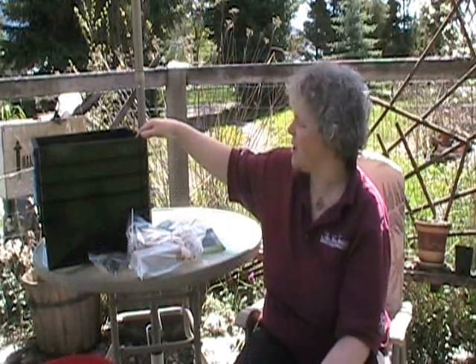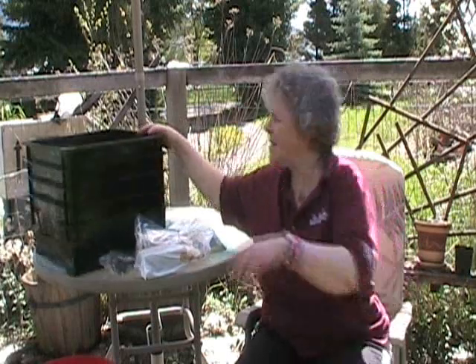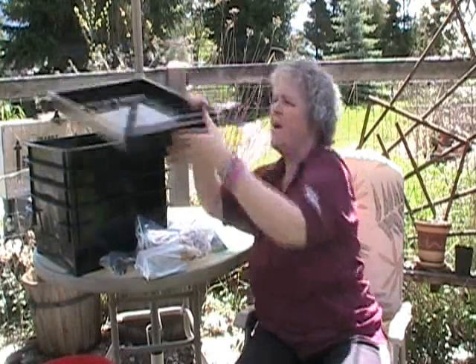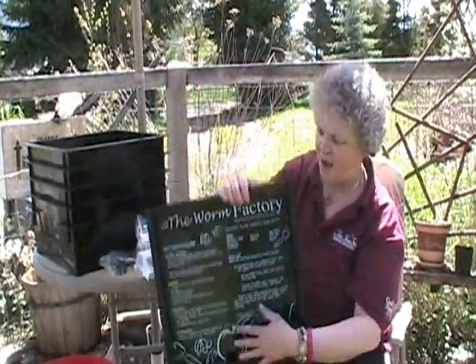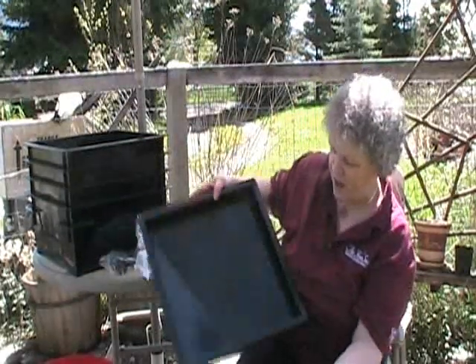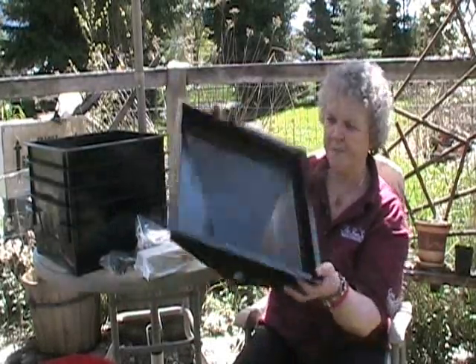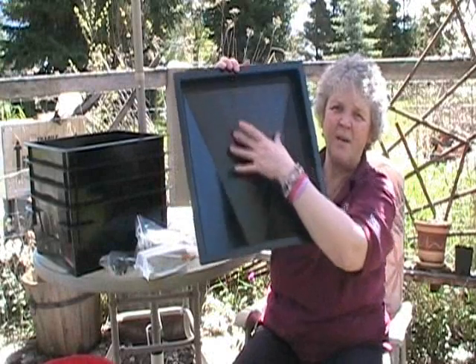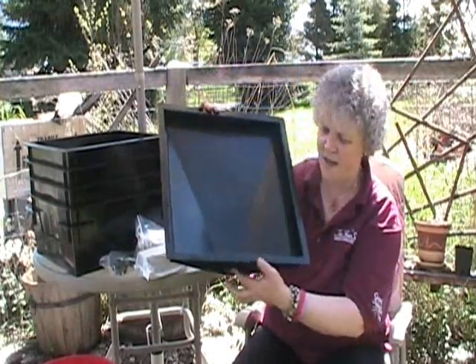What you're going to do is take all these stacks apart. The first thing that comes out is actually the collection tray. You can see it's got a hole there for the spigot and it's got a nice little graduated bottom here for the liquid to drain down to the spigot.